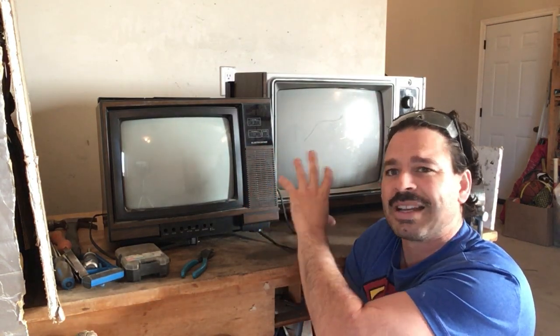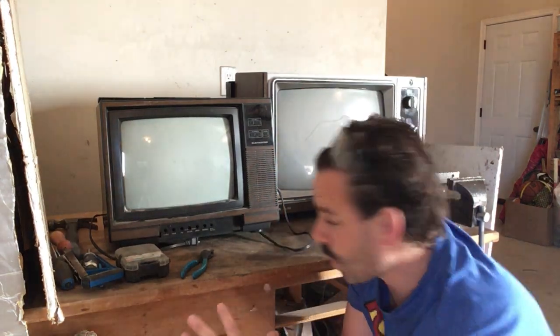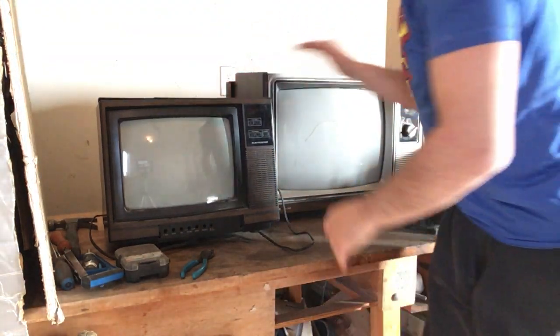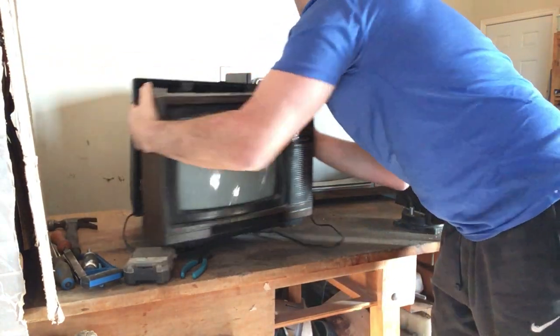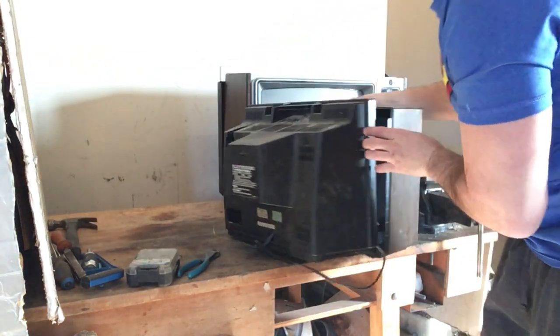From a scrapper's perspective, I'm going to start taking things apart and identifying them for you. I'm going to start with this one. For the sake of this video, I have already gone ahead and removed the screws from the back.